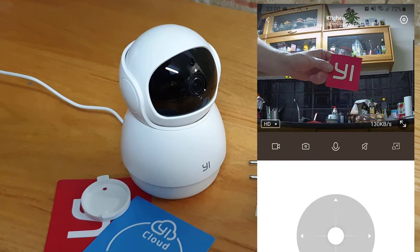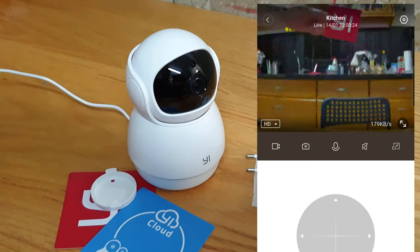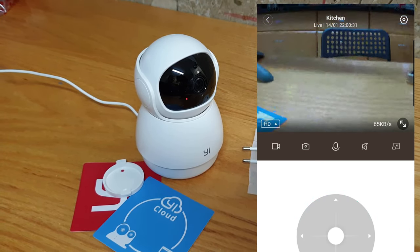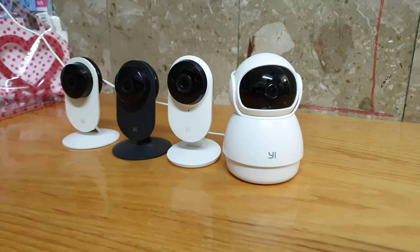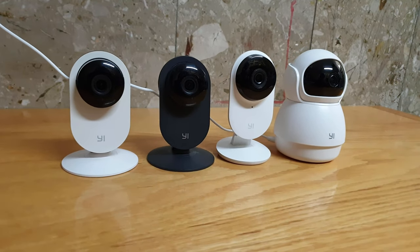Out of my four Yi cameras, only this one was recognized by Google Home. The YI dome guard can automatically track your movement, but it makes some noise which can draw unwanted attention to the camera.